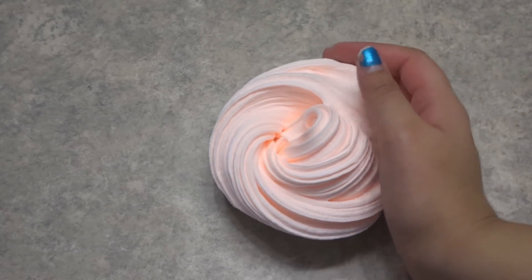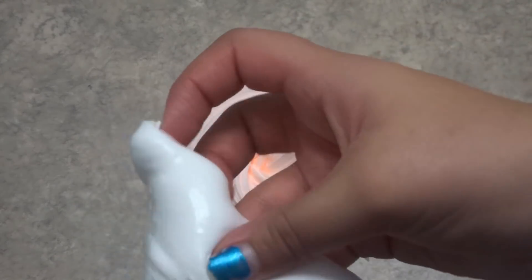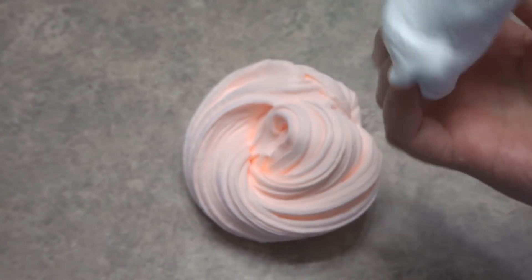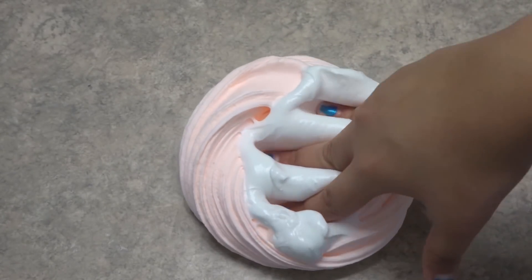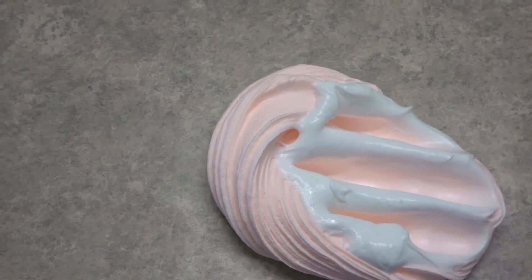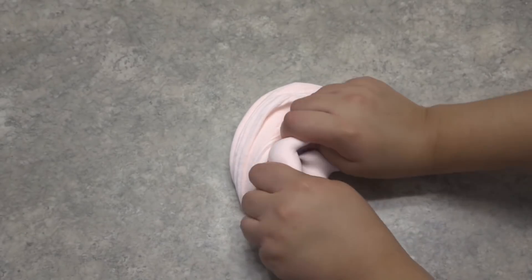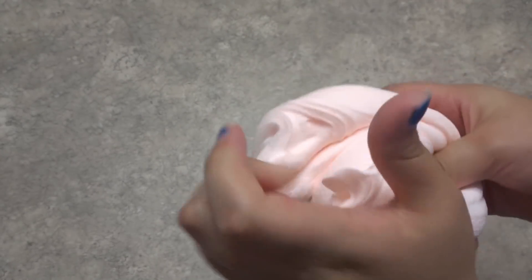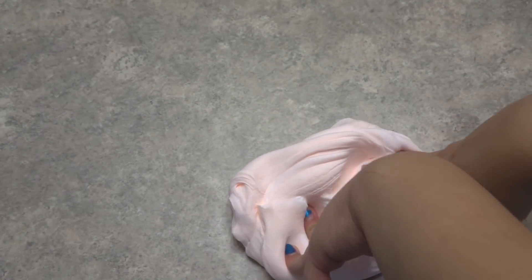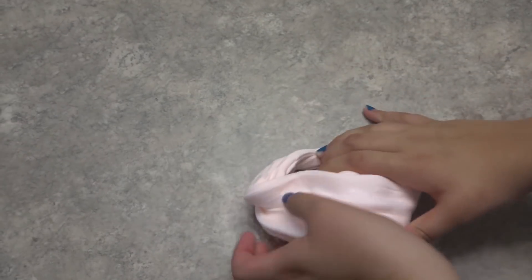So here's my blob — not clay, but my butter slime originally — and I made some more slime. It's the exact same recipe, same activator, same everything. We're just going to knead that in because mine was a little stiff, and maybe this will soften it up. So let's just keep working with it. I'm going to keep kneading this and maybe add some lotion.